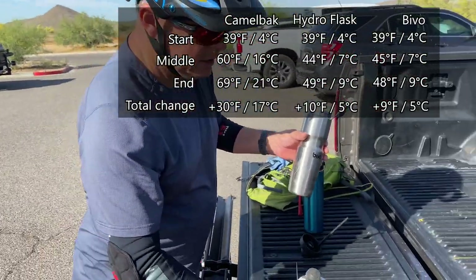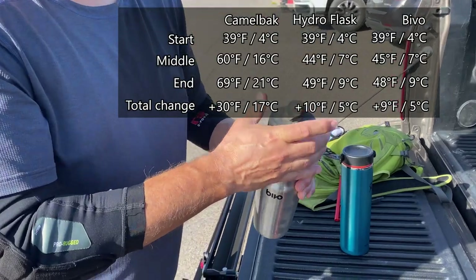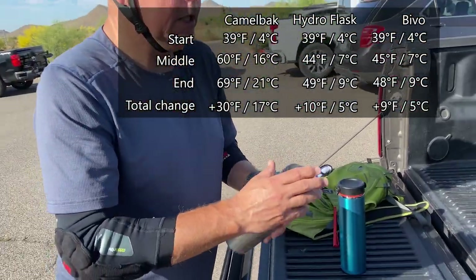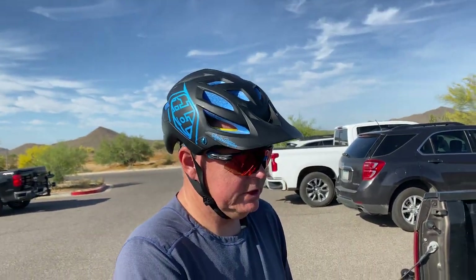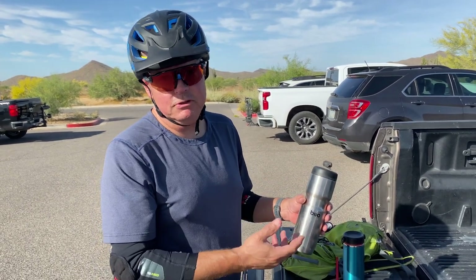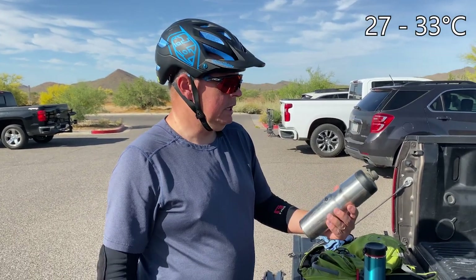Definitely a big difference versus something like the Camelback. The other advantage is this is all stainless steel, so you don't get any of that plasticky taste, and it's dishwasher safe — you can throw the whole thing in. They do recommend hand-washing the lid, but it can go in the dishwasher too. The shorter version is also stainless steel. They have non-insulated ones that are smaller and will fit any cage, but they won't stay as cold. Out here when it's going to be 80 or 90 degrees in the morning, the insulated one will make a huge difference.